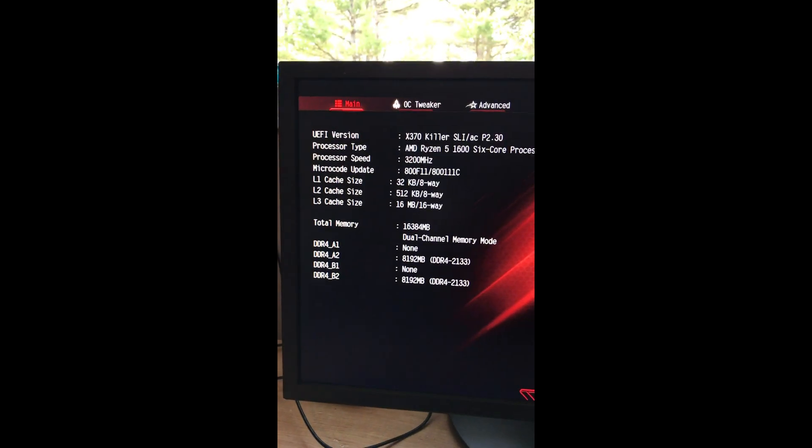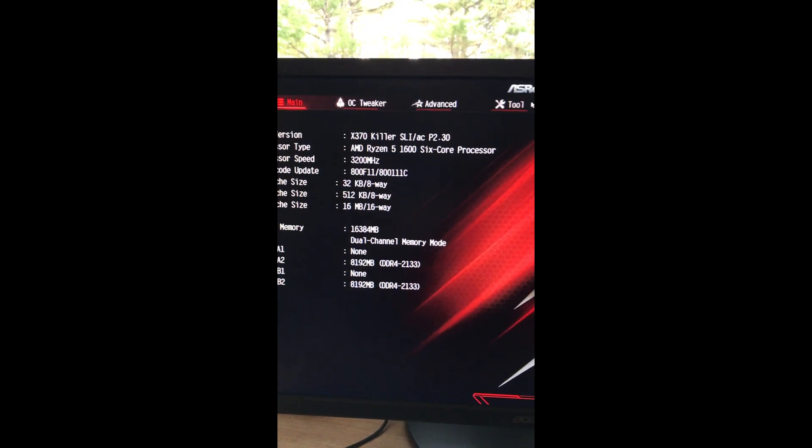So what you need to do is get into the BIOS. Watch the screen come up. When it turns blue, start hitting F2. There it goes. So now we're into the BIOS, or the UEFI BIOS.